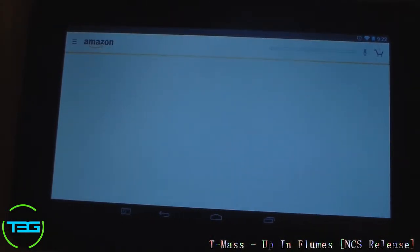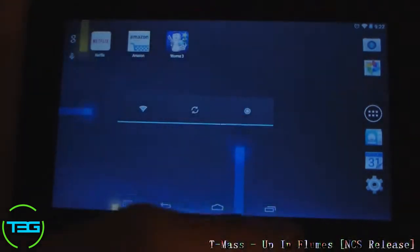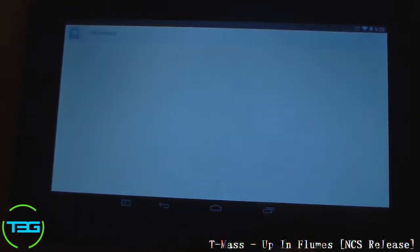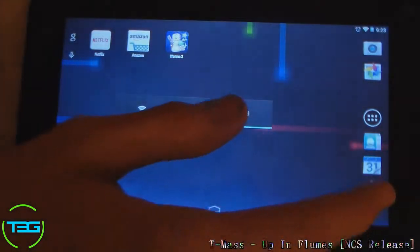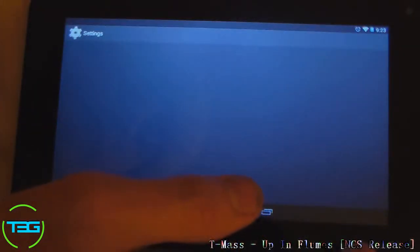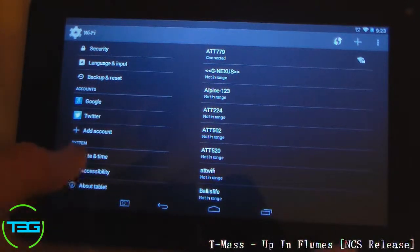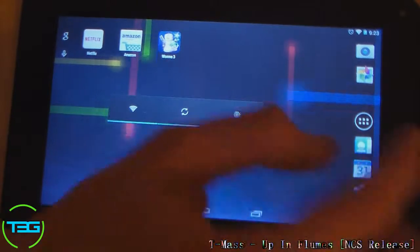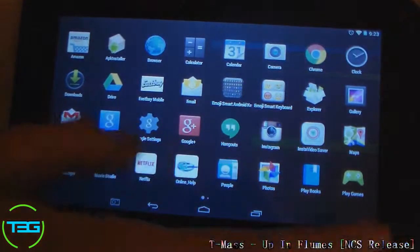Let's try Prime — took a couple seconds to load up. Contacts — loaded up pretty quickly as well. Settings — open up that too. Accessibility. Just playing with a bunch of stuff so you guys can see how it handles things.